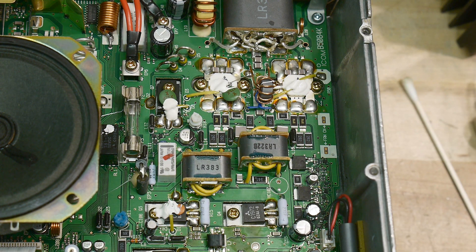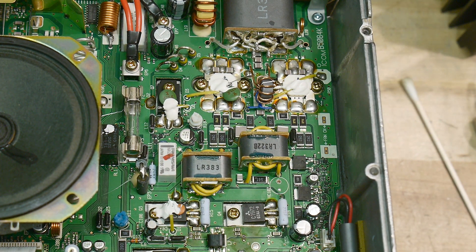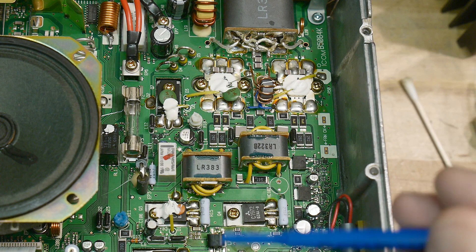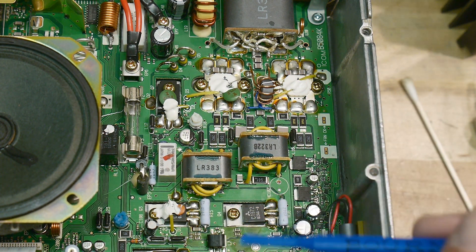All right. More thinking to do. I'm not sure if I just want to go in here and willy-nilly change all these burnt components.